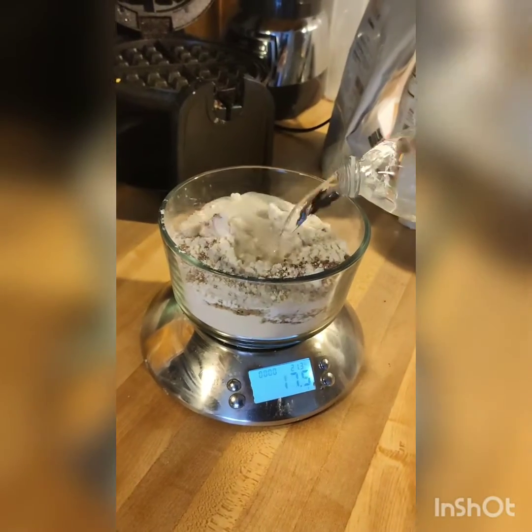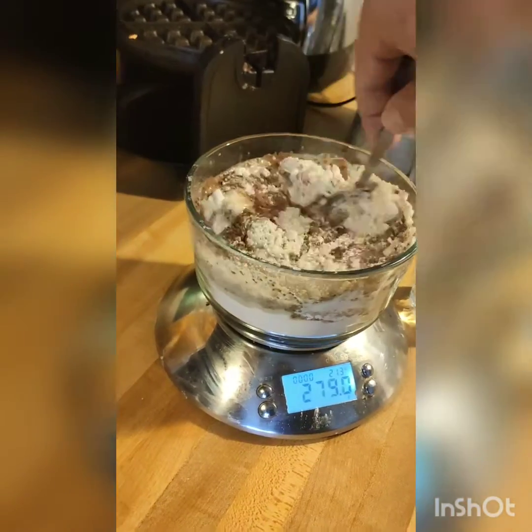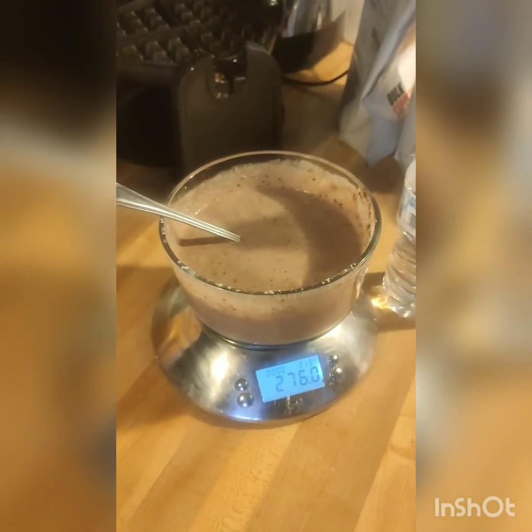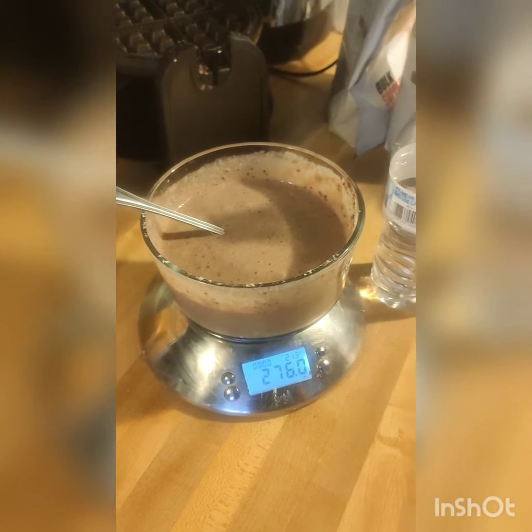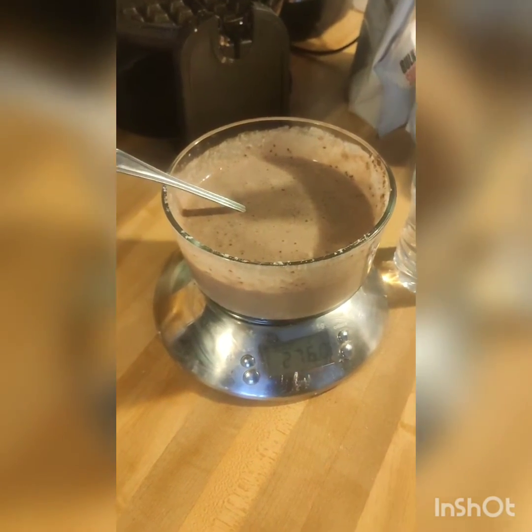And now we'll just add some water, give it a little mix. Now that it's all mixed, I'll usually let it sit for about 10 minutes, because the chia seeds are going to absorb a lot of water — we're going to have to add more water.